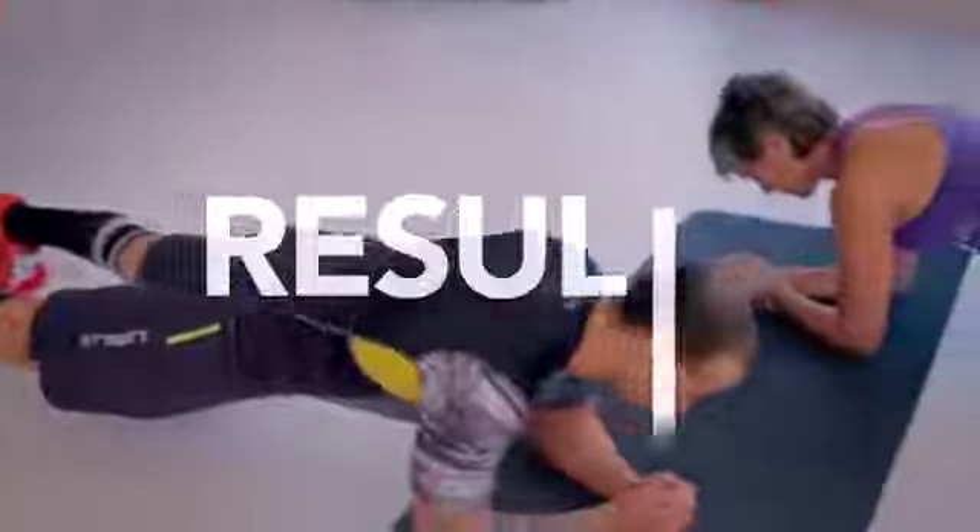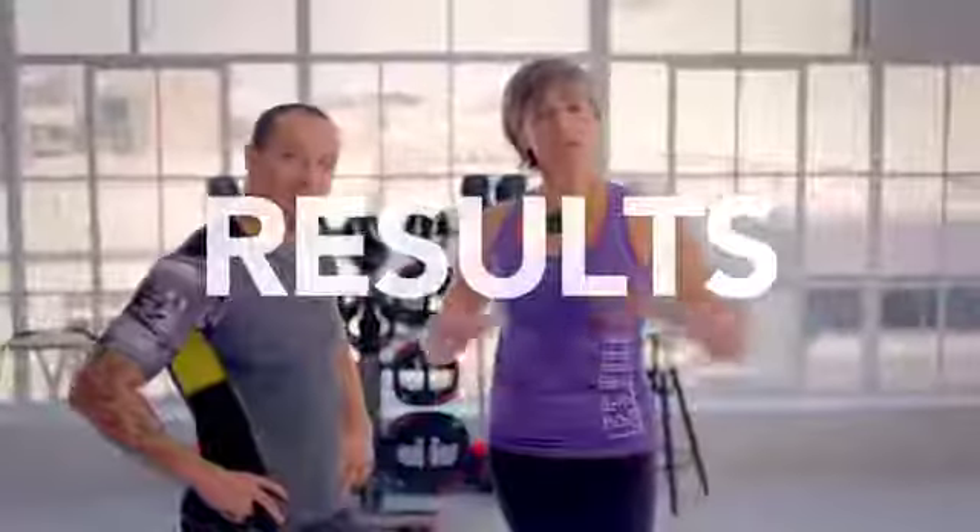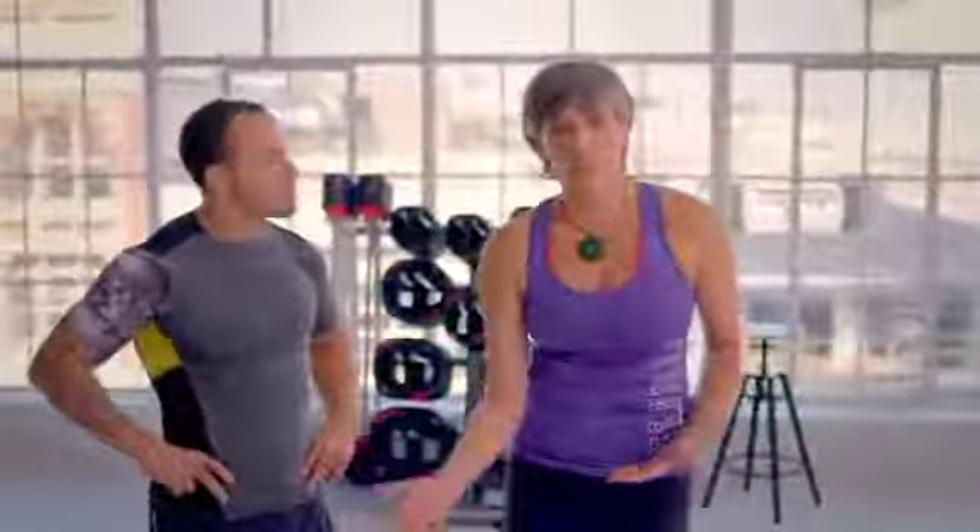So what happens when you have increased core strength? Your spine is incredibly well supported, and that's what you need every time you bend over to pick something up. You need your abdominals and your back to kick in and help you do it.